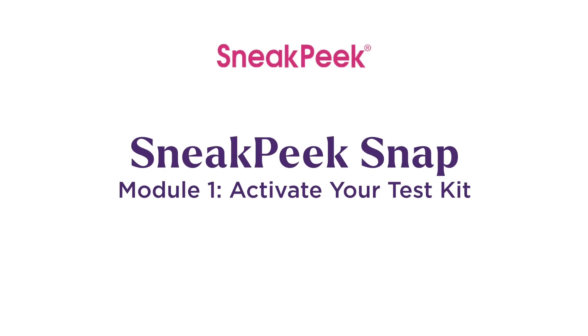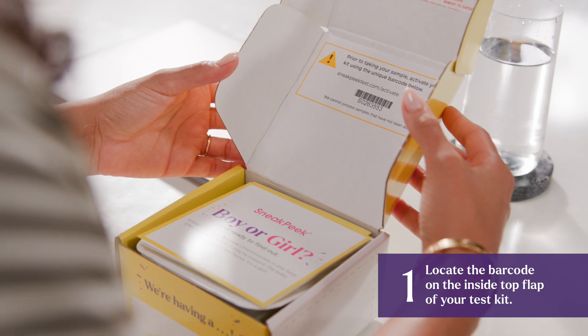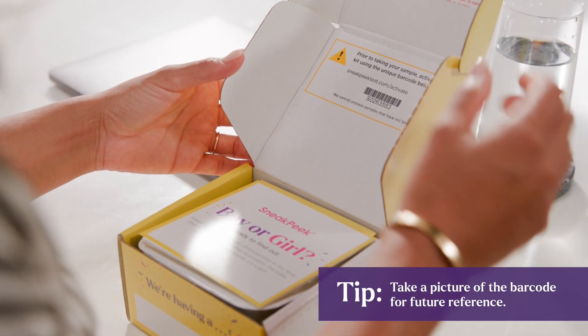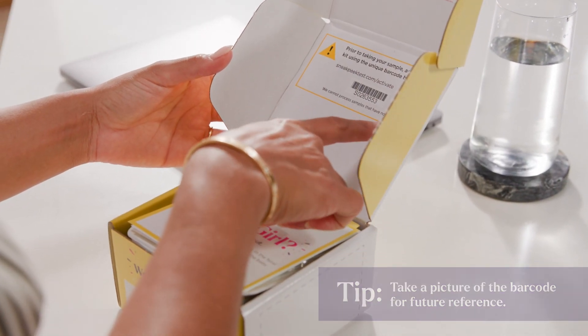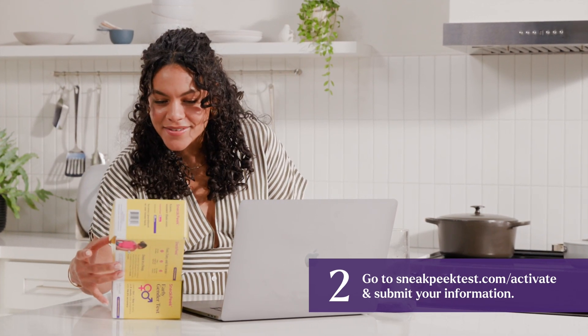First, activate your test kit. We can't process Sneak Peek samples that aren't activated. Locate the barcode on the inside top flap of your test kit. Then go to sneakpeektest.com/activate and submit your information.